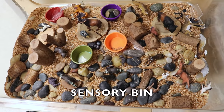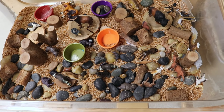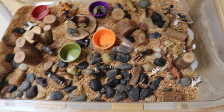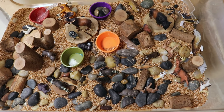In our sensory bin, we have our forest animals and our tree blocks. We have rice that I've dyed different shades of brown, and of course we always have scoops and containers, because that's what they absolutely love to do in this bin.